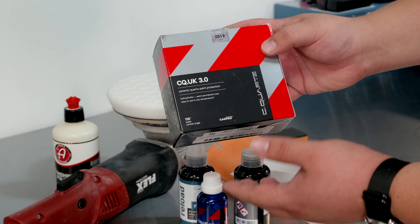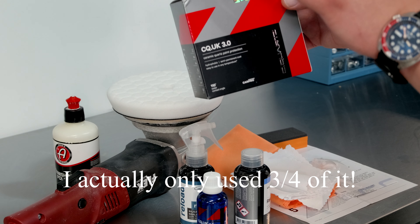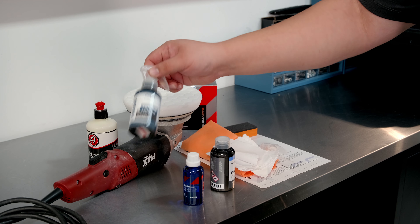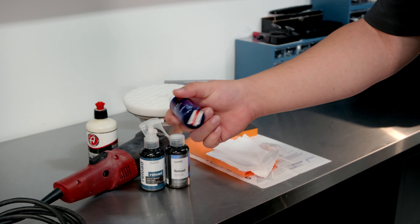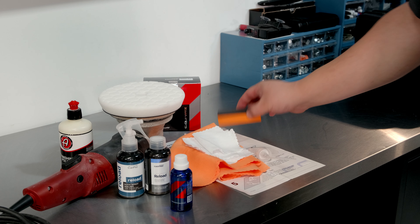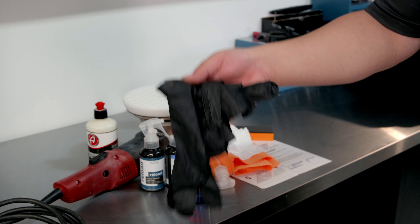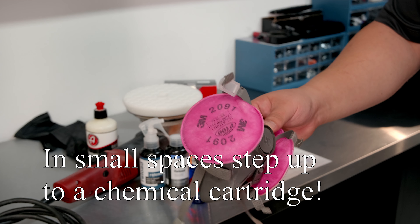The next thing you'll need is a C-Quartz kit. I picked a 50 mil kit because it's a big truck and I think for two coats I'm going to use the entire thing. That kit includes CarPro Reload — I had a little leftover from doing the Audi and got a new bottle. It also includes the 50 mil of C-Quartz, cloths used to apply and remove the product, instructions, and a little sponge. I'd also recommend gloves and a respirator or face mask at minimum.